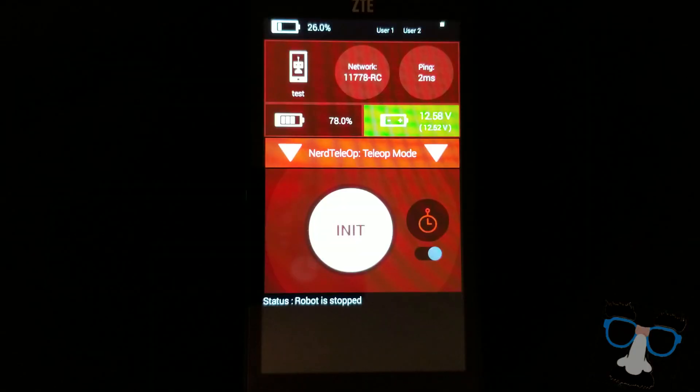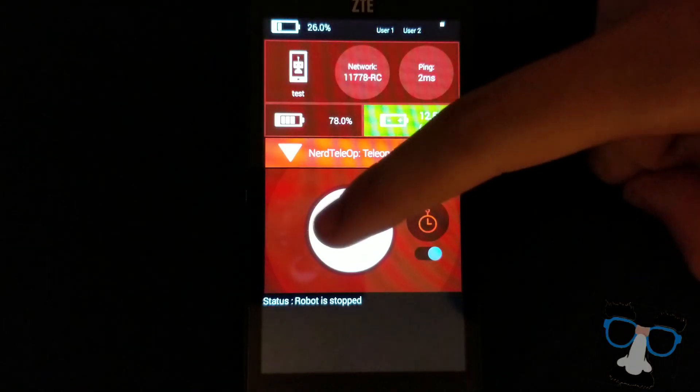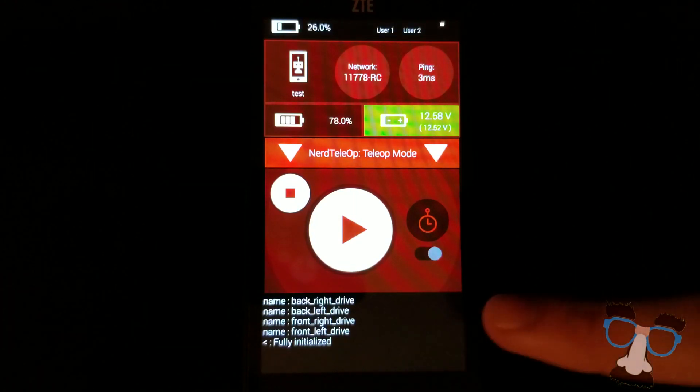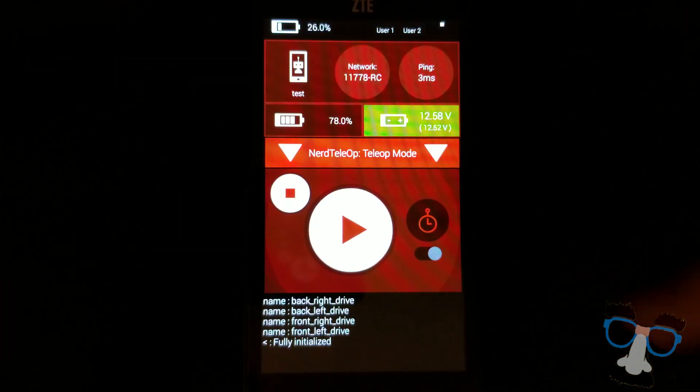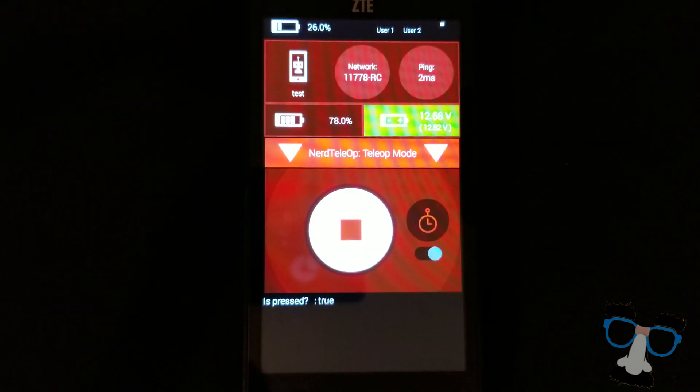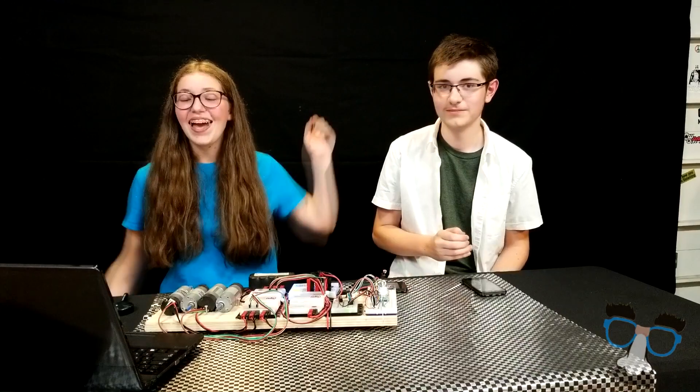Now it's time to test our awesome code! To start, let's push that initialize button. Here you can see that our code is fully initialized. We don't have to worry about any other telemetry statements this far in the program. In the limit switch's normal state, isPressed was false. But then we pressed the limit switch, and isPressed became true. So now we know that our code works. Yay!